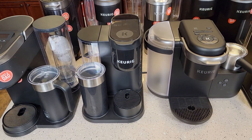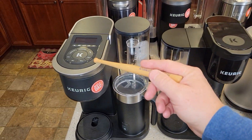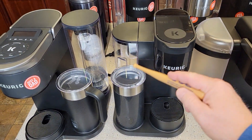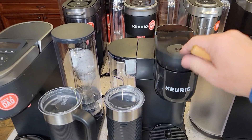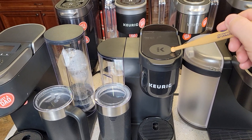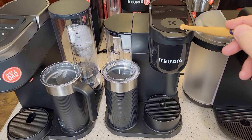Up here in the front row, I really love three machines: the K Cafe, K Cafe Essentials, and K Cafe Smart. The K Cafe Essentials has a built-in milk frother and a single needle on top. It's sold at Walmart and is on sale for $79 — an awesome coffee maker with a built-in frother for that price.